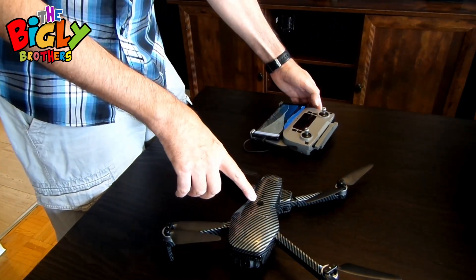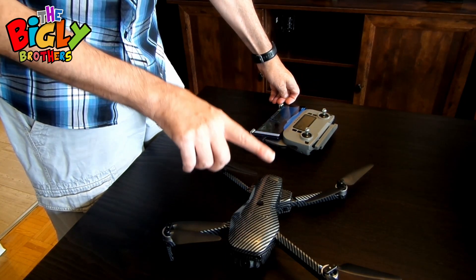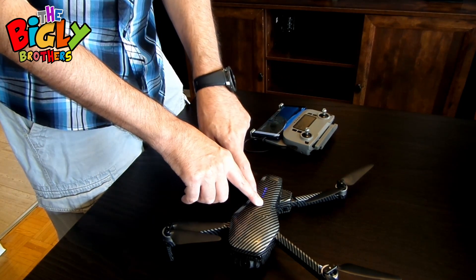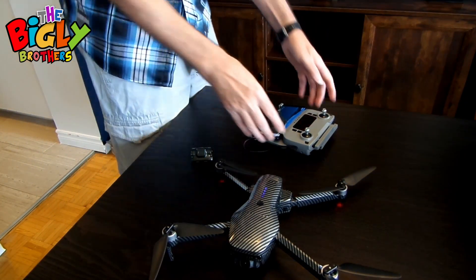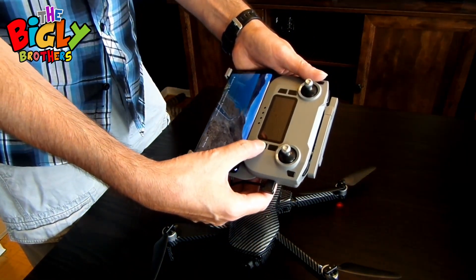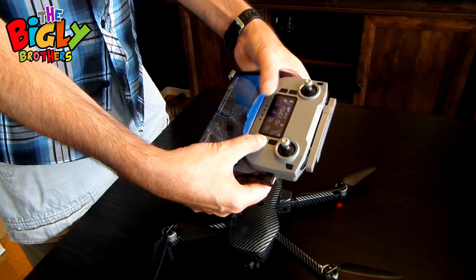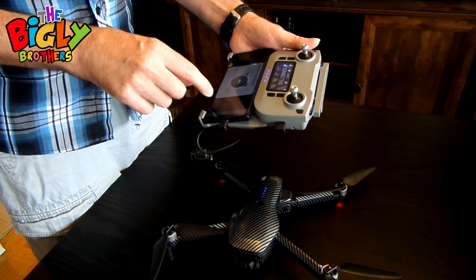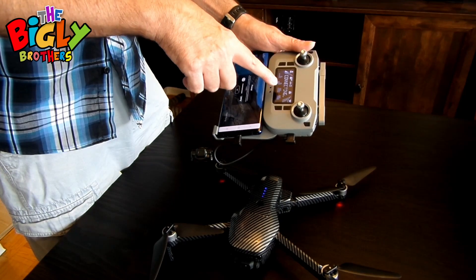To power on the drone, press the button three times and then on the fourth press hold it — one, two, three, four — and the lights will go up. Power's on. It's showing my cable is connected to the phone, and it will take maybe half a minute or so to connect to the drone itself.